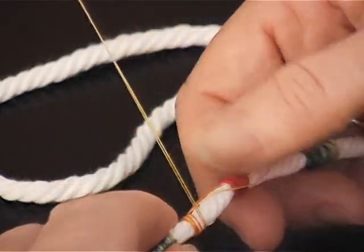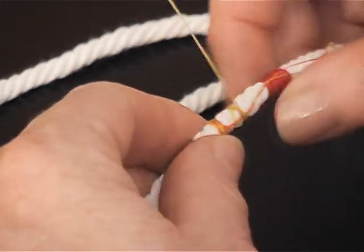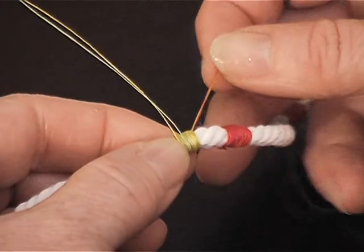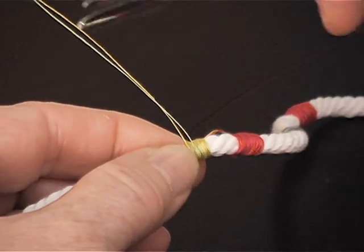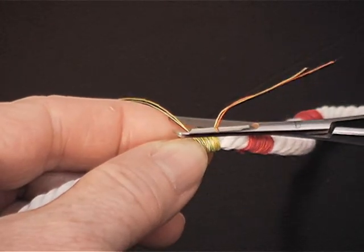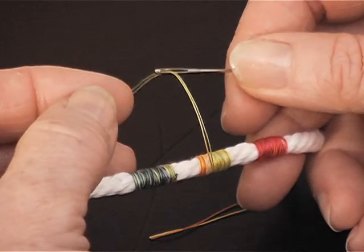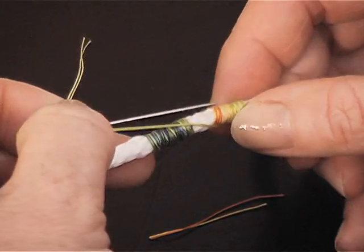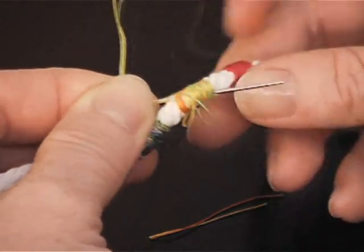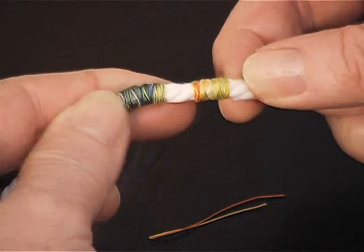You're going to be wrapping over that loose thread. Now what I'm going to do is cut these threads and cut this thread that I've wrapped over. I've put the threads through the eye of a tapestry needle and then I'm going to pull it through the cotton cording. And there I've got my little bead of thread.